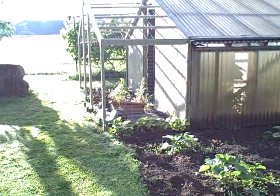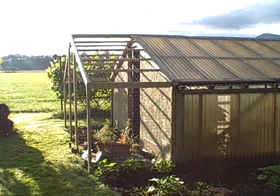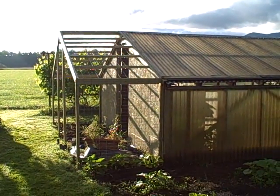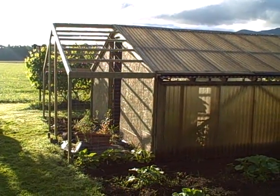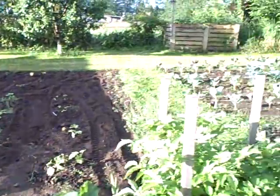This arbor that I built on the greenhouse is going to have climbing squash and scarlet runner beans. It'll make a beautiful canopy of leaves, and then the beans and the squash will hang down underneath. So when you enter into this, it'll be a beautiful entryway going into the greenhouse.